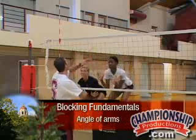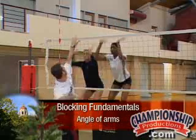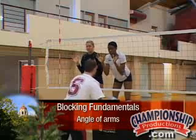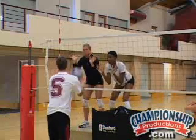Another thing we work on is the angle that the hitter is coming from and that your hands have to do different things when the ball is coming from different places. So Jay was hitting straight ahead, now he's hitting out at the blockers.